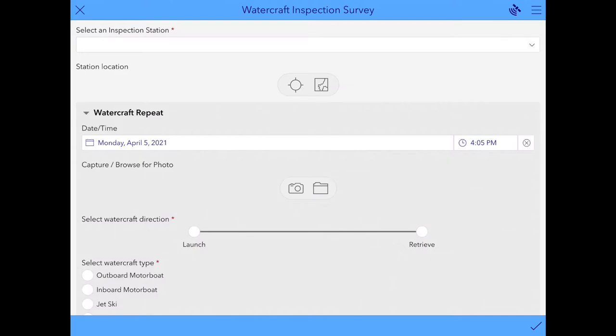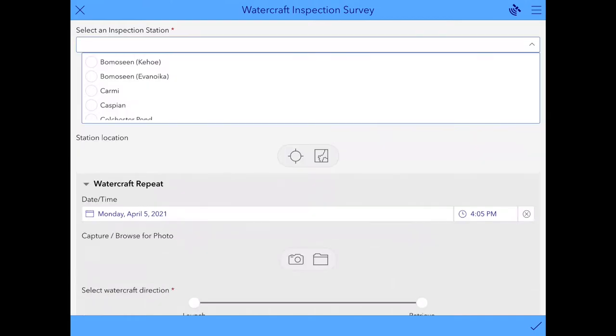The first step is to select your Inspection Station from the drop-down at the top. A list of all the different greeter stations will pop up, and you will be able to select yours from this list. If for some reason your greeter station isn't showing up, just select Other at the bottom and you can type in your response. But yours should be here so that you can just click on it.